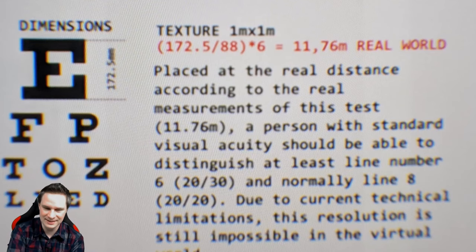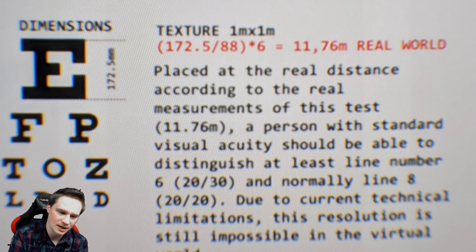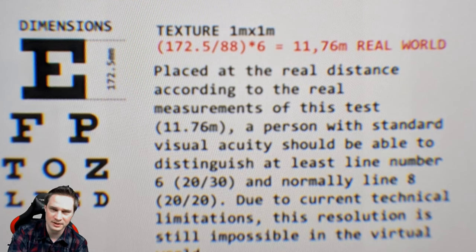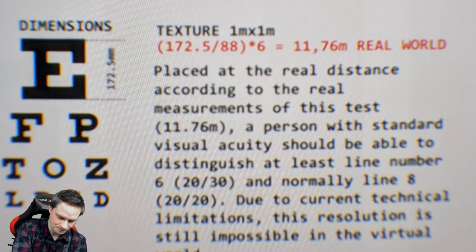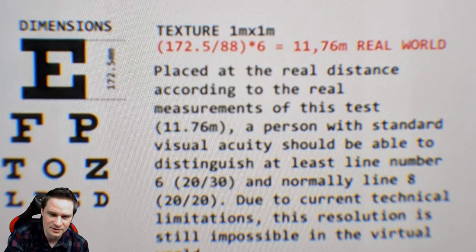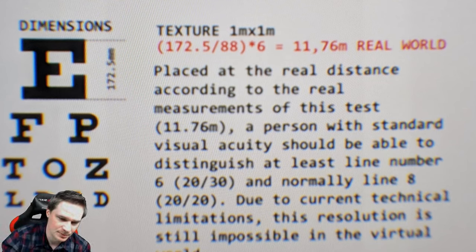Now checking out the sub-pixel test — you don't see any screen door effect. With OLED displays you have the problem of seeing single dots, the single pixels. But this one has an LCD display, so you don't see the screen door effect — it's very sharp. For the text test, the text looks sharp. I was one meter away from the virtual text and it's totally readable — very good. But we have to talk about the sweet spot, and the sweet spot is not good. In the outer areas of the picture it's not sharp, so you have to find the right position with the headset. Everything else is not really sharp, and this is a big problem.